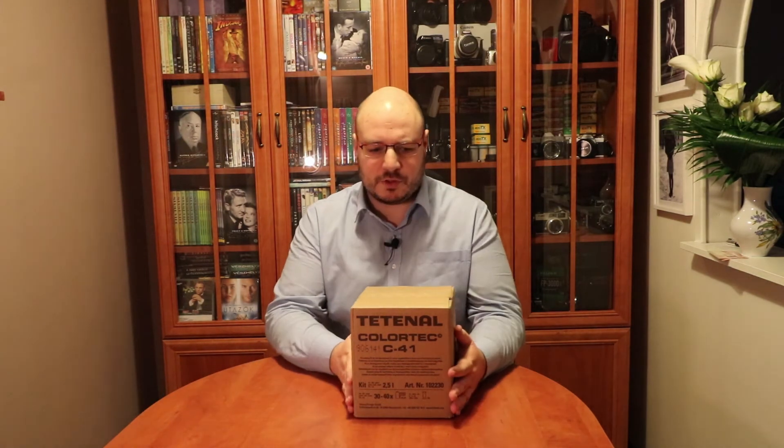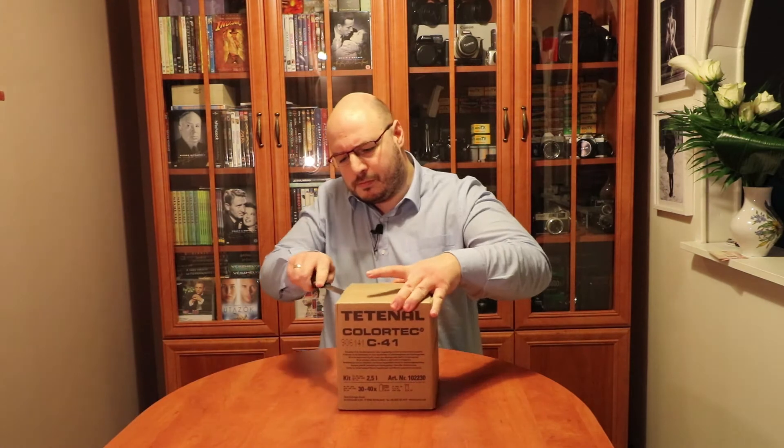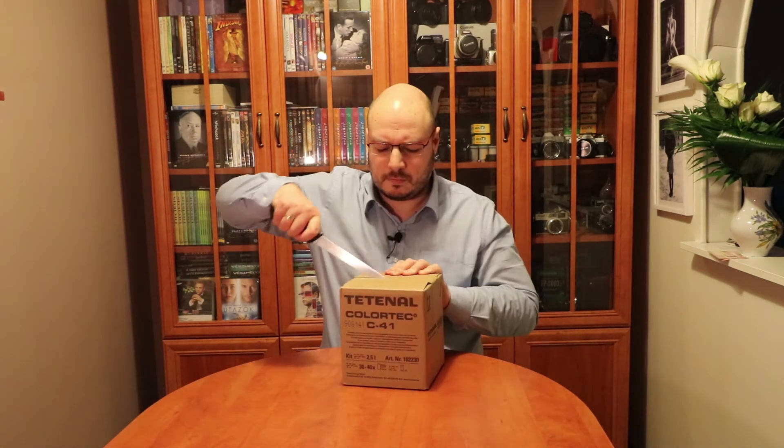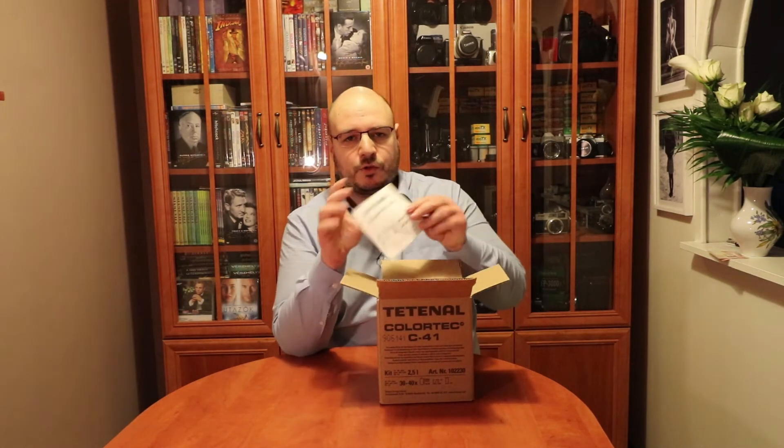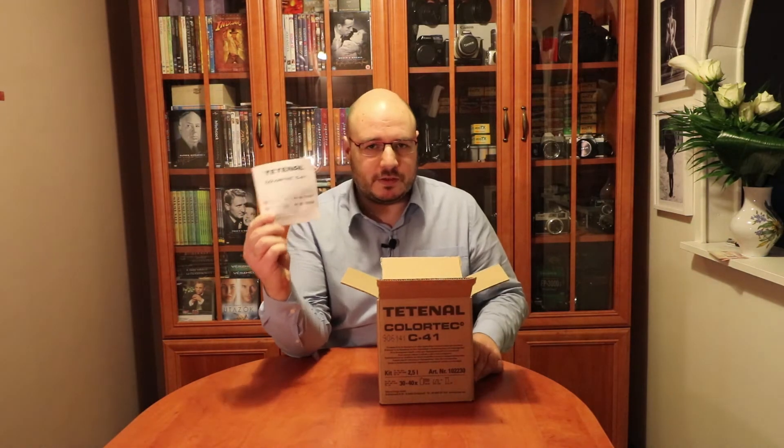This is a Tetanal C41 kit. I've been using this for more than 10 years. This is a 2.5 liter kit and I think this is the smallest amount you can buy nowadays — about 10 or 11-12 years ago there were smaller packs as well. I think this is a very reliable chemical and it really gives you nice results. As with all the Tetanal chemicals, it comes with a manual which is super useful. You have to read this.